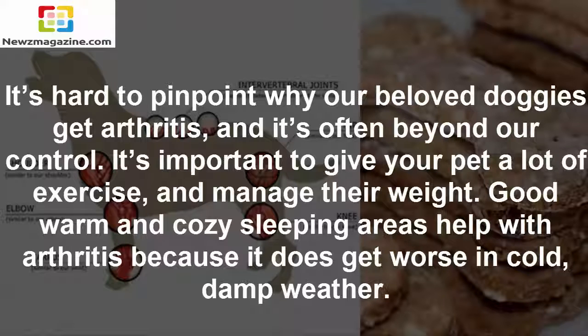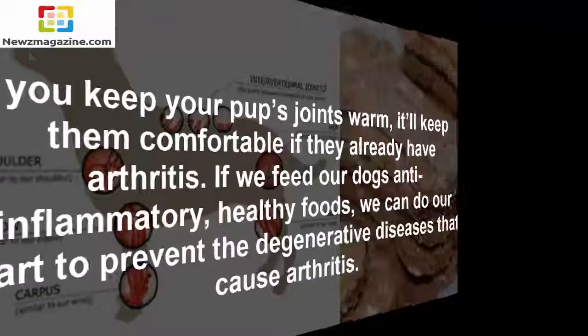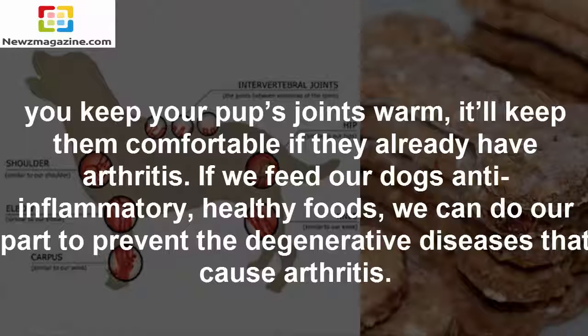Good warm and cozy sleeping areas help with arthritis because it does get worse in cold, damp weather. Keeping your pup's joints warm will keep them comfortable if they already have arthritis. If we feed our dogs anti-inflammatory, healthy foods, we can do our part to prevent the degenerative diseases that cause arthritis.